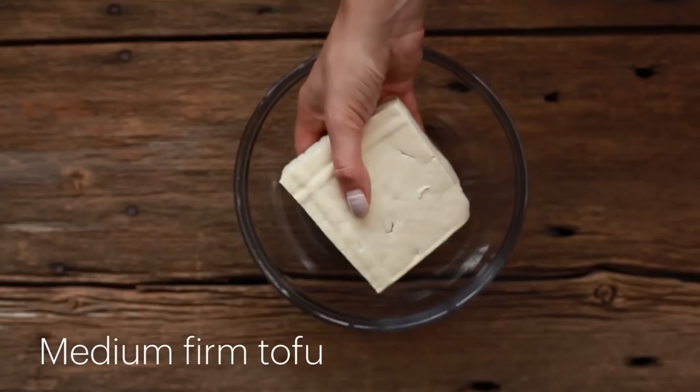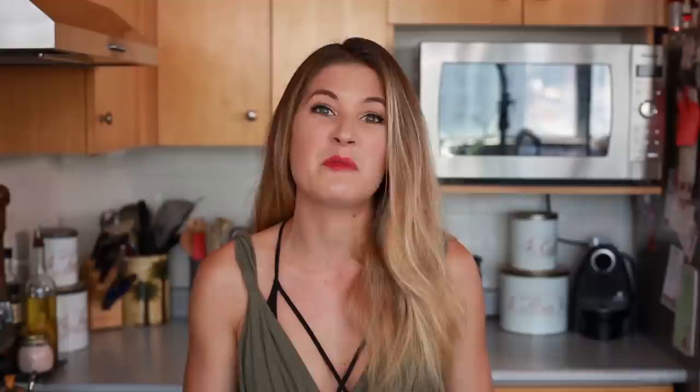To mimic the eggs in the egg salad sandwich, I'm going to use medium tofu. If you can't find medium tofu, you can use firm or soft, but I find medium has a really authentic hard-boiled egg texture. The first thing we want to do is completely drain it — take paper towel, lots of it, and squish, not too hard, but squish the water out of the tofu. Then leave it in a colander while you make the rest of the recipe.